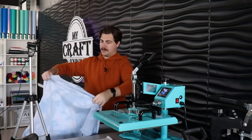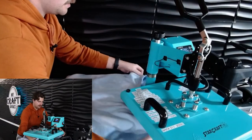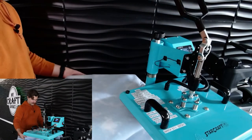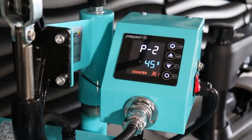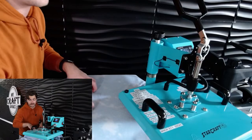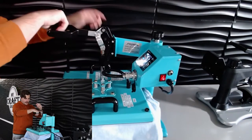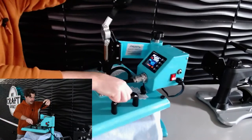Now we're going to take our shirt or sweatshirt, depending on whatever it is you're doing, and put it down on here. Make sure everything is lined up right. You're going to want your heat press set to 400 degrees for 45 seconds. After you have your shirt lined up where you want it, go ahead and pre-press it for a couple seconds — just two to three seconds — to get any wrinkles or moisture out.